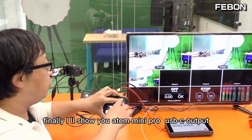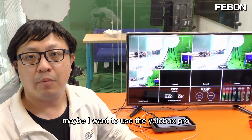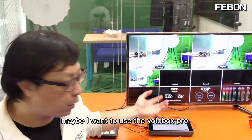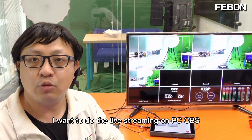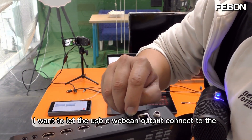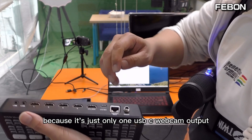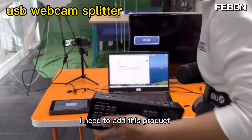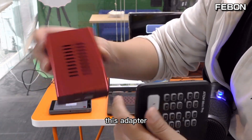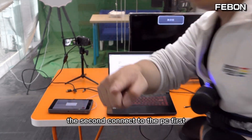Finally, I will show you the Antmini Pro USB-C output connected to the Eurobox and a PC notebook. Maybe I want to use the Eurobox to do Facebook live and the PC to do YouTube live, or use the Eurobox as a PGM monitor and OBS on the PC. The Antmini Pro has one USB-C webcam output, so I need this product — a USB webcam splitter — to split it into two USB webcam outputs: one to the Eurobox and one to the PC.